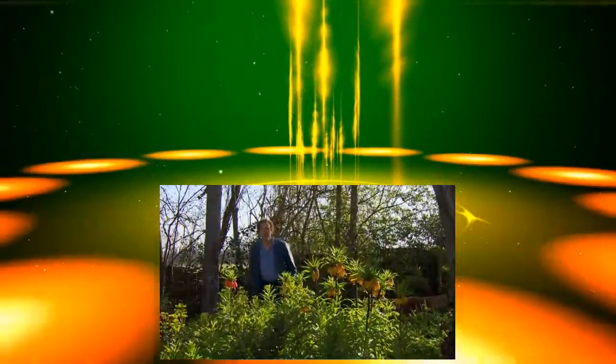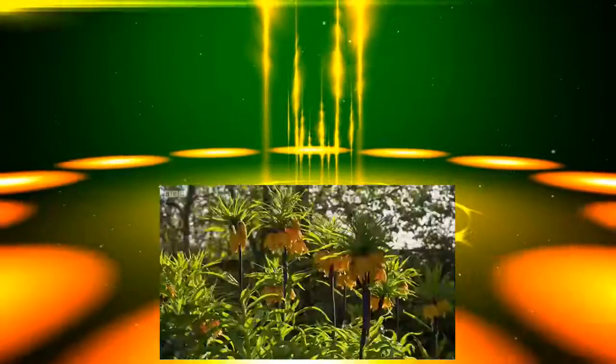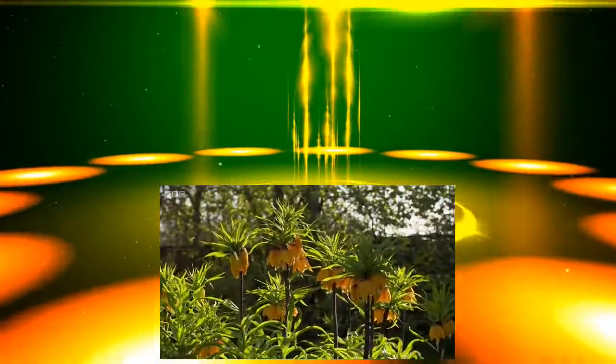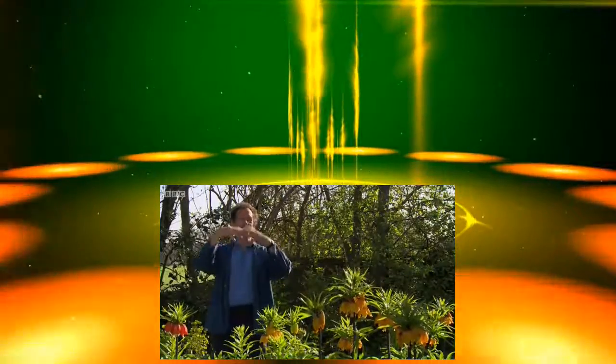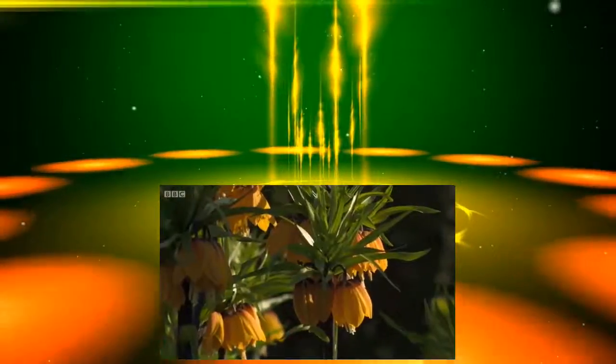Hello, welcome to Gardener's World. Well, spring is just romping its way through the garden here at Longmeadow, but no part is more operatic at the moment than this crown imperial. And I love the way that it stands up like this gorgeous pineapple, its top knot of hair and these intense colours.